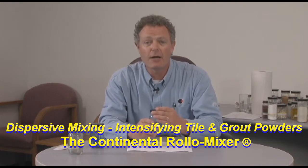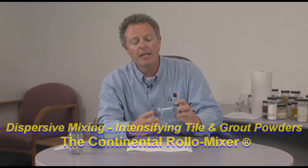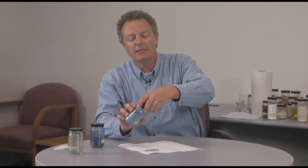We have a customer that makes tile grouts, both sanded and non-sanded. I brought with me an example today. This lighter blue shade is an example of the material that is mixed prior to intensifying. I'll lay out a sample on this piece of paper to give you a drawdown test to explain the differences. This is the blend of material before we put on the intensifier.